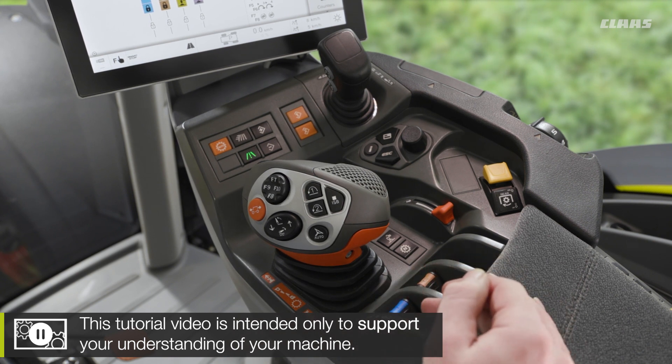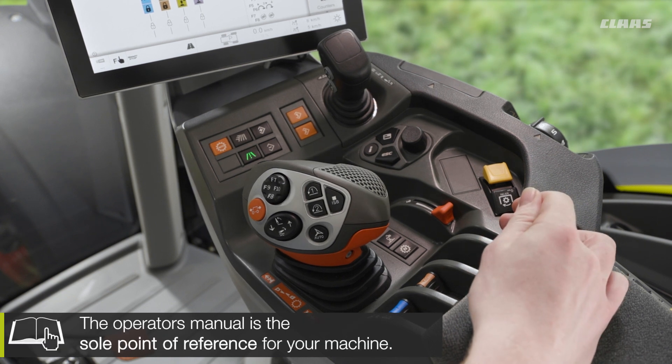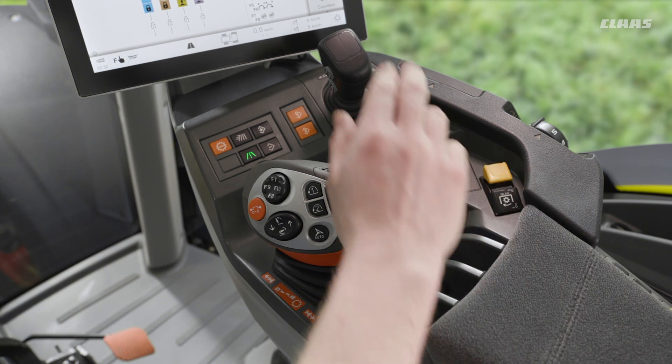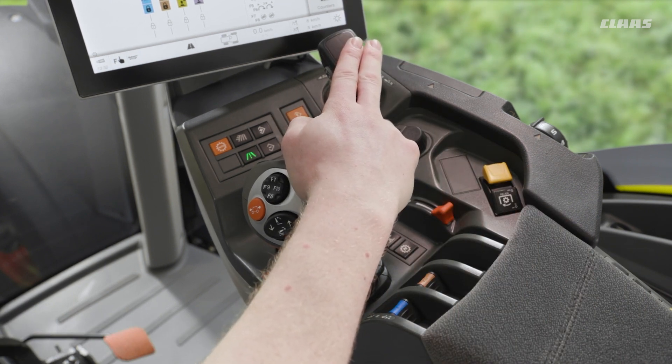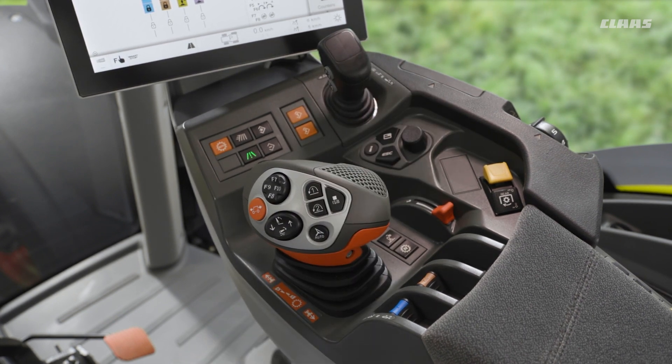We can see that we have valves one and two — blue and brown — here. We can also have additional valves located here and here if we have them specced to our machine. We also then have our ElectroPilot over to the right-hand side of the armrest, being able to control valves on the X and Y axis, again depending on the specification of the machine.